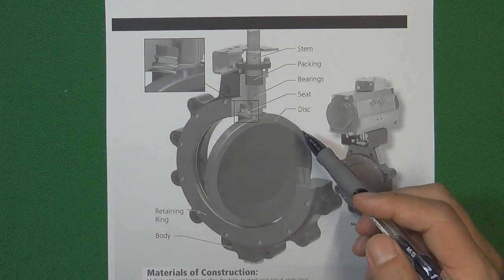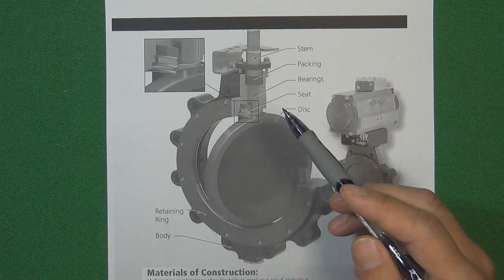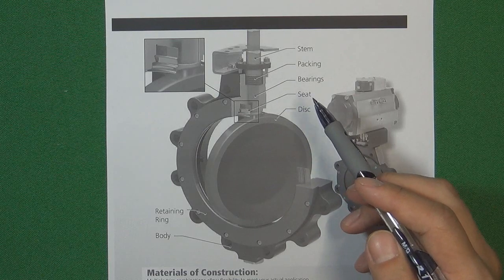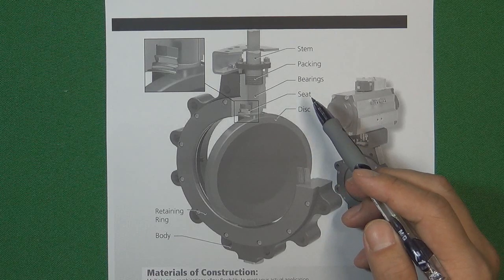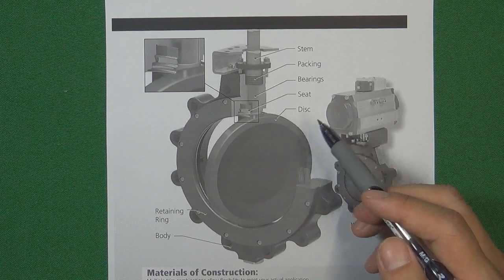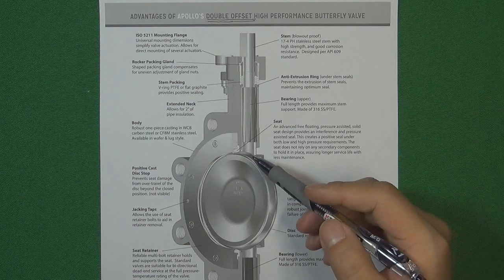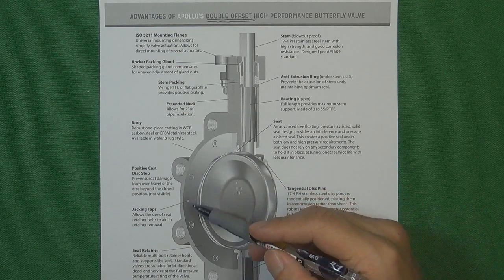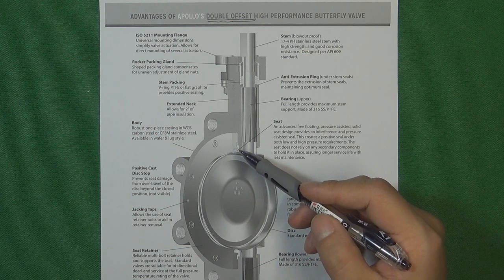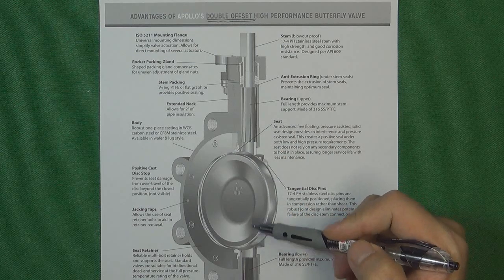That is the basic principle for the double offset butterfly valve: using an integrity cone shape for the valve disc, and using an elastic metal — a stainless steel plate ring — as the valve seat. This makes it much cheaper than the triple offset butterfly valve while still working in high temperature and high pressure environments. We can also use soft material like PTFE to make the valve seat, because this kind of material makes it much easier for the double offset butterfly valve to achieve zero leakage.